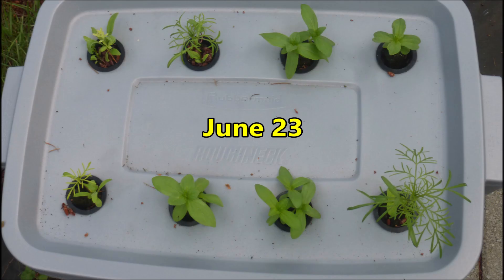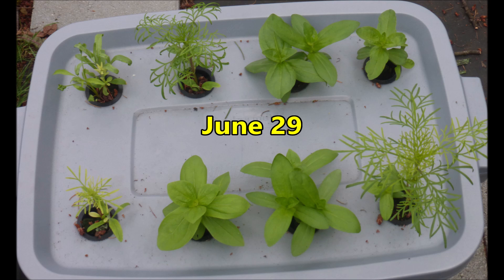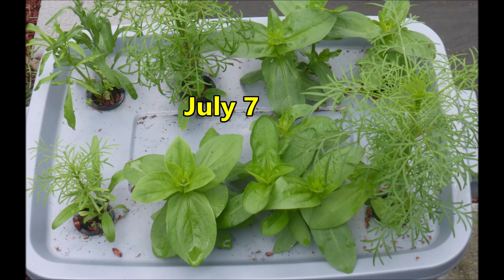The plants are growing, but several of the net pots have different types of plants. I wonder what they are. The zinnias are growing well, but so are the weeds. I'm going to just wait a while and see what they turn into.